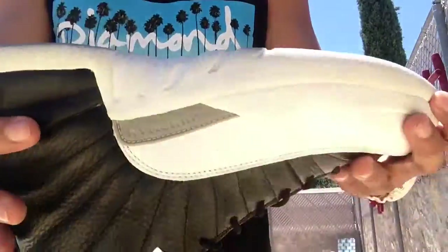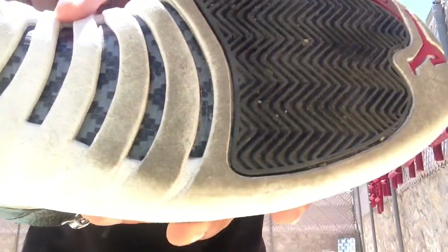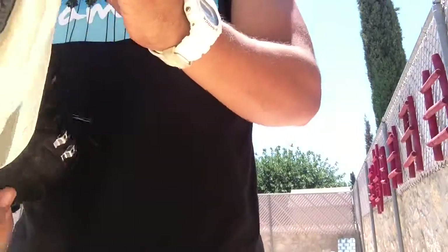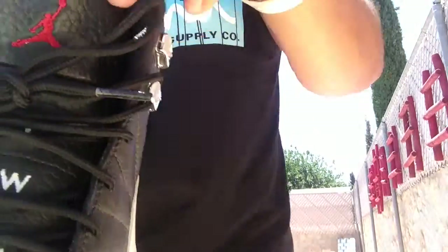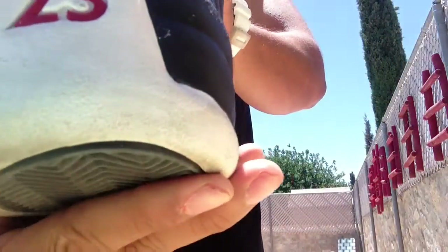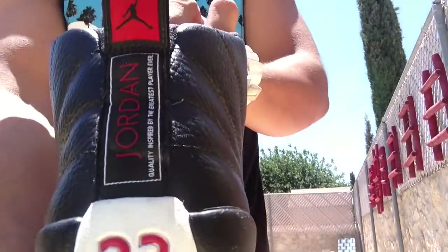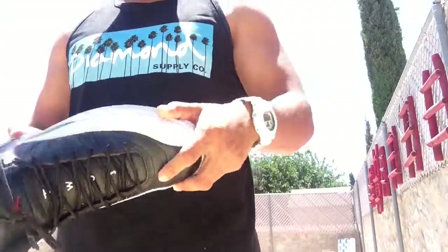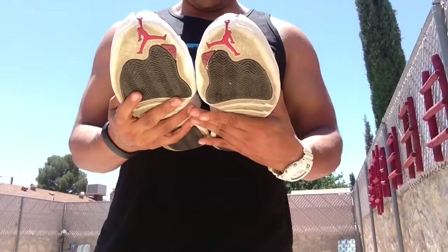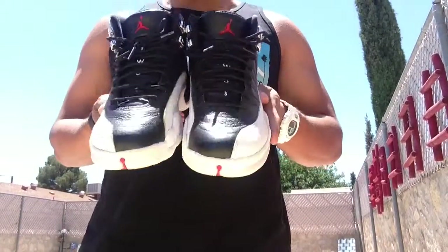You can see the carbon fiber shank plate on the bottom, the traction pad, the red Jumpman in the front, the red Jumpman on the tongue, and the 23 going up the tongue. Of course you can see all that — 23 on the heel and of course your Air Jordan tag on the back.